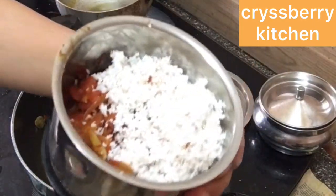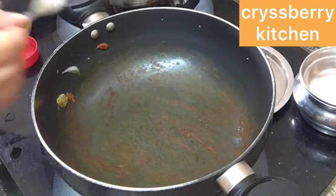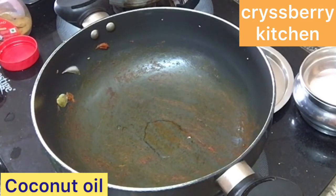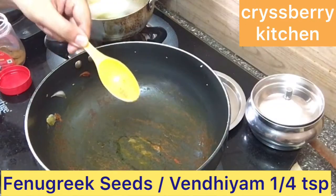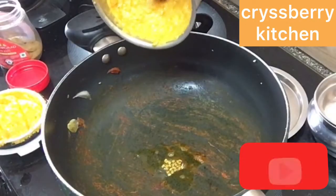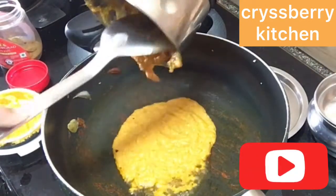Now we'll add 1 teaspoon of coconut oil in the same kadai. When the oil is hot, add a pinch of fenugreek seeds, then add the ground paste — that is the tomato, onion, and coconut paste.